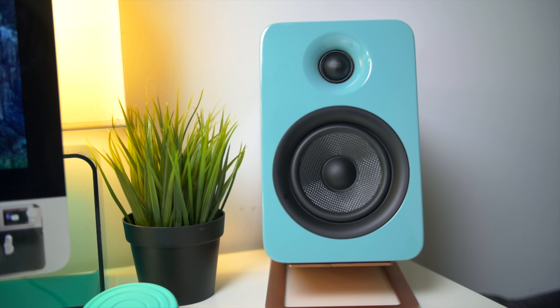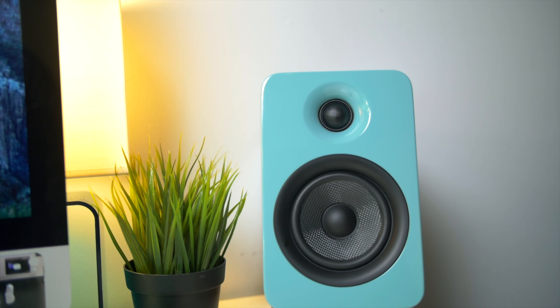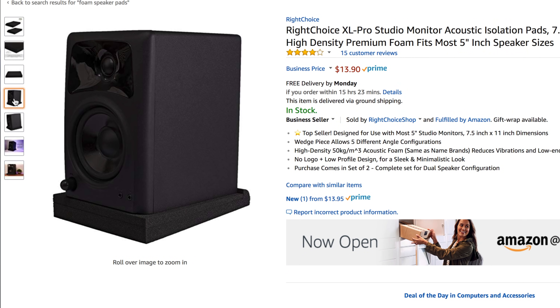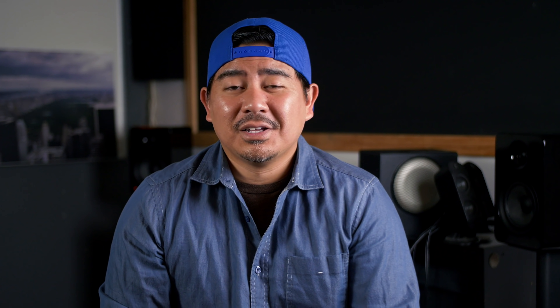These stands have a 16-degree tilt, which allows the speakers to be aimed up towards your ears when you're sitting at your desk. It also means there's no resonance transferred to your desk — it absorbs all that. Usually I used to use foam pads, but these look a lot better. The thing I really like is they're made to work with these speakers — they have a hole for a screw and you can actually screw the speaker onto the stand so they don't move. You can't accidentally knock them over.